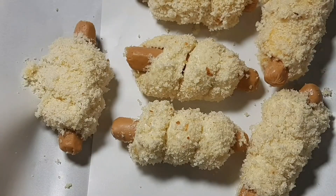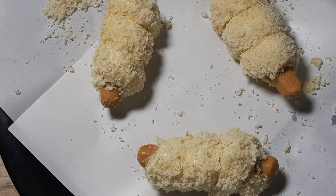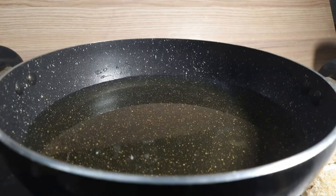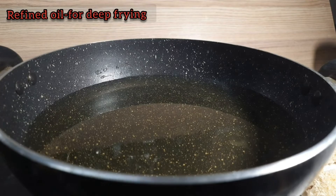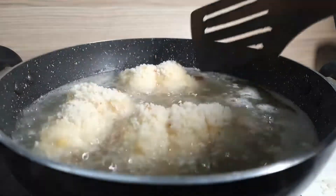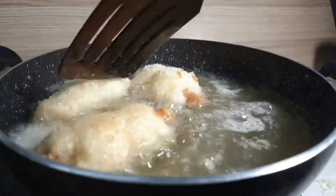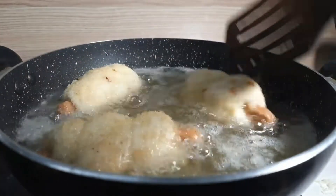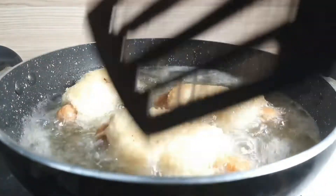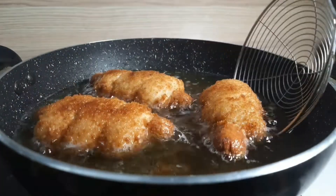Add breadcrumbs during the coating step. Fry for about 18 minutes. Let's fry until golden brown on all sides. The sauce side should also be golden brown. We will fry it in oil.